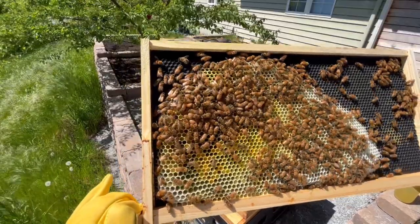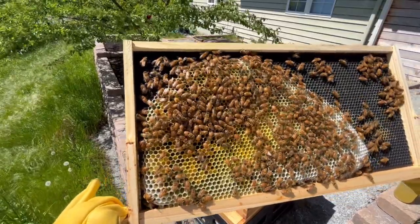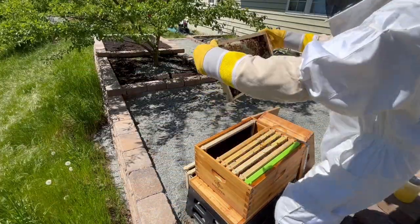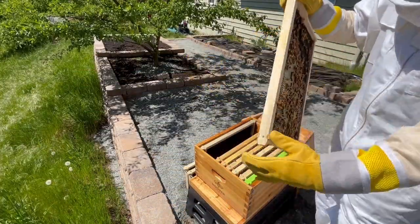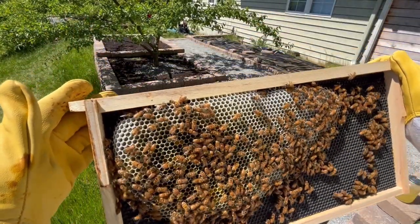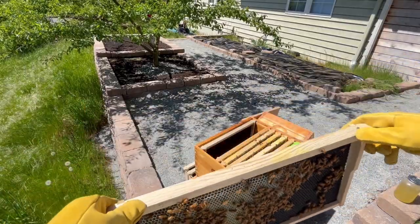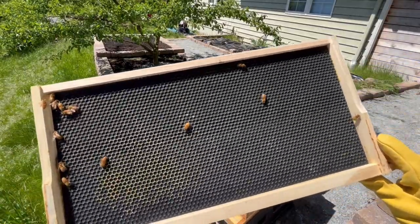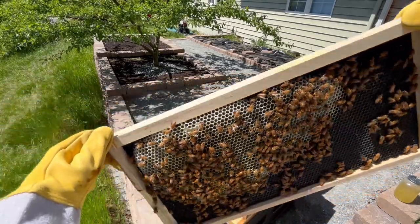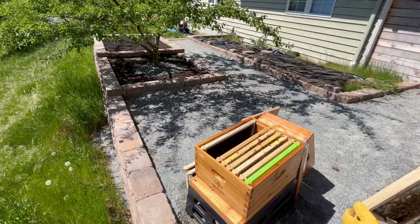This meant I'd probably hit the end of the active colony, but I wanted to check one more frame just to be sure. On the next frame, it looked a lot like the previous one, and only half the frame had been drawn out with some nectar and pollen. The other side of the frame was completely empty, so I had now looked at all of the frames in the hive. I still wanted to find the queen, however, so I decided I would give the frames one more look.